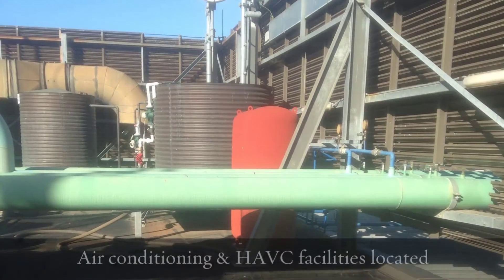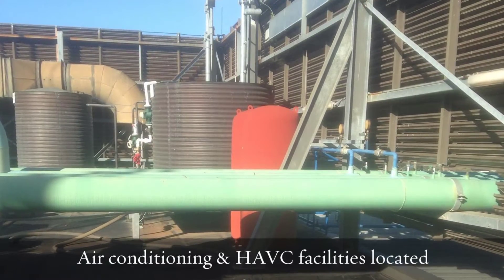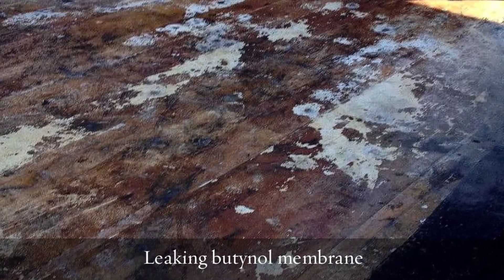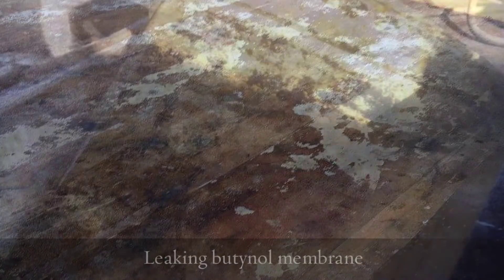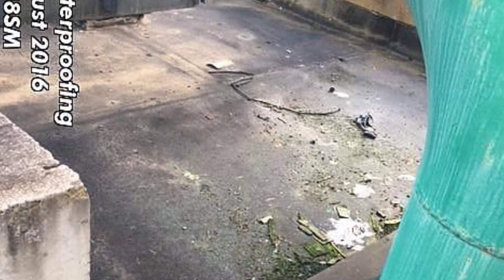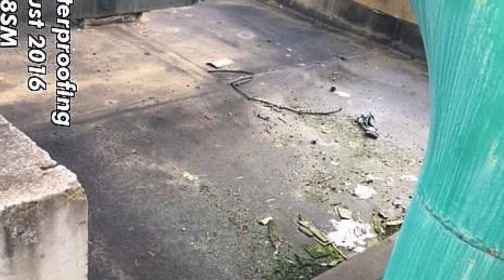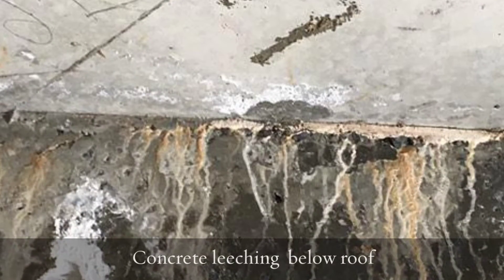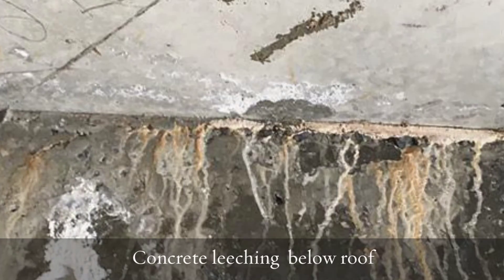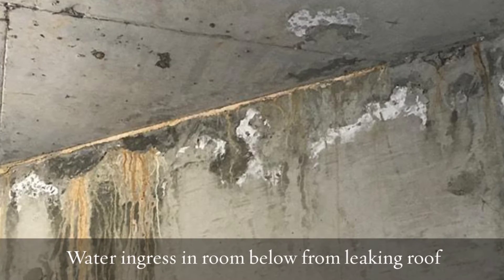It had a butanile rubber roof applied to it some time ago, probably 25 to 30 years ago, which had given up the ghost. There are a few shots there showing the old butanile rubber which was peeling back and obviously leaking severely, and this shows a shot of the concrete leaching from below.